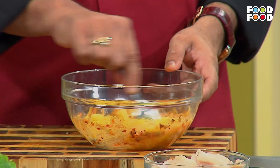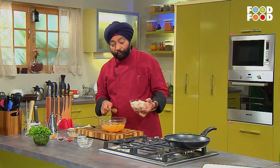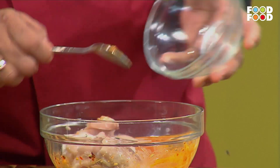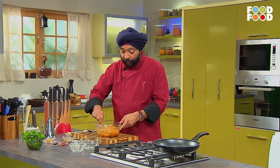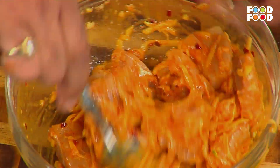यह देखिए, क्या बात है! अब यह जो फिश क्यूब्स हैं, यह इसमें मिला लेते हैं। क्या बात है, मज़ेदार! आम वैसे तो बहुत तरीके से खाएं होंगे आपने, लेकिन इस तरह फिश के साथ मैरिनेट करके, मुझे यकीन है बहुत कम बार खाएं होंगे।